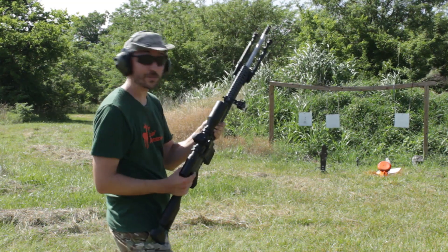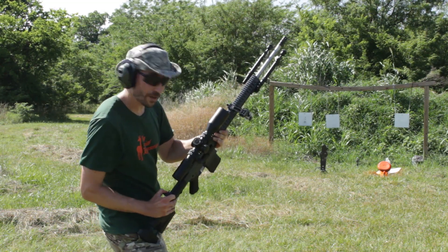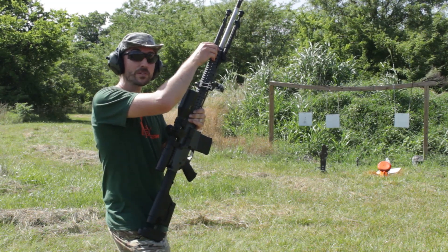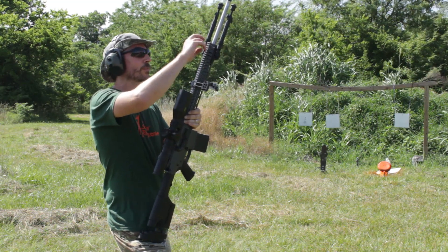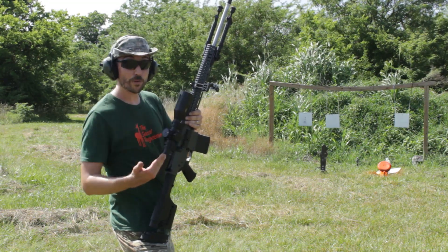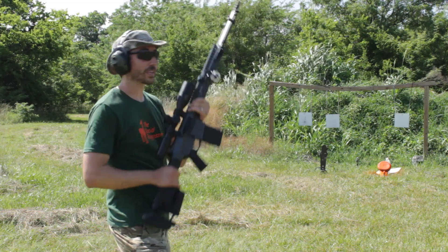That's right, I forgot - these are subsonics, so they don't have enough gas pressure to actually open the bolt. Got to manually do it. Now this does have a tunable gas block, but it's not adjustable on the fly - you have to use wrenches to get at it. We could possibly open it up enough that the subsonics would cycle it, but then if we ran supersonic ammunition through it right after, it would probably destroy some things.